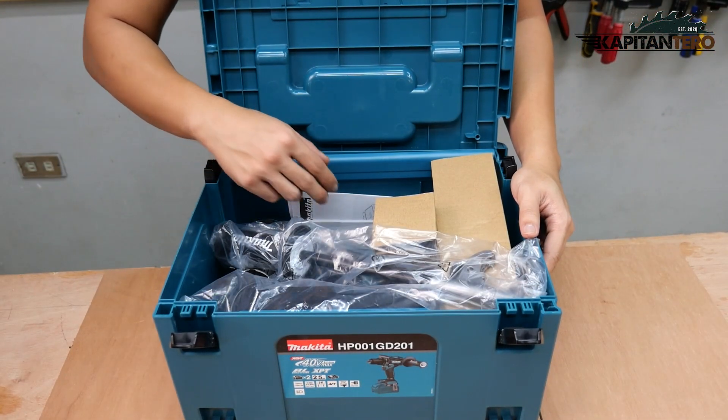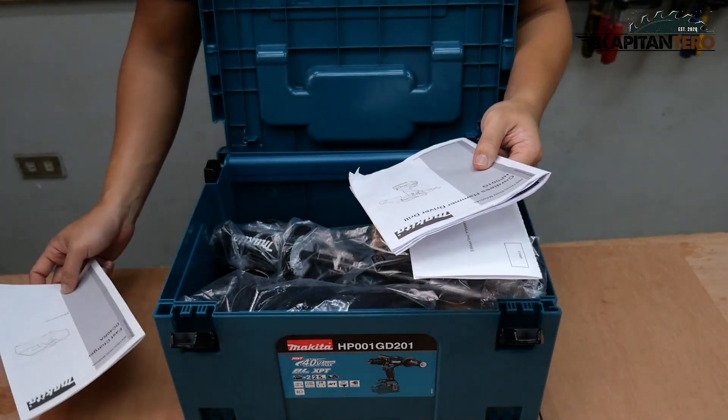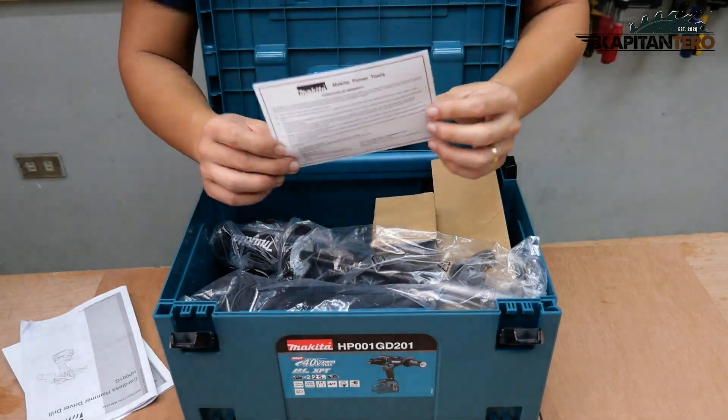Once you open the box, you have the manuals — the manual for the fast charger, a manual for the cordless drill hammer, and of course the warranty card.